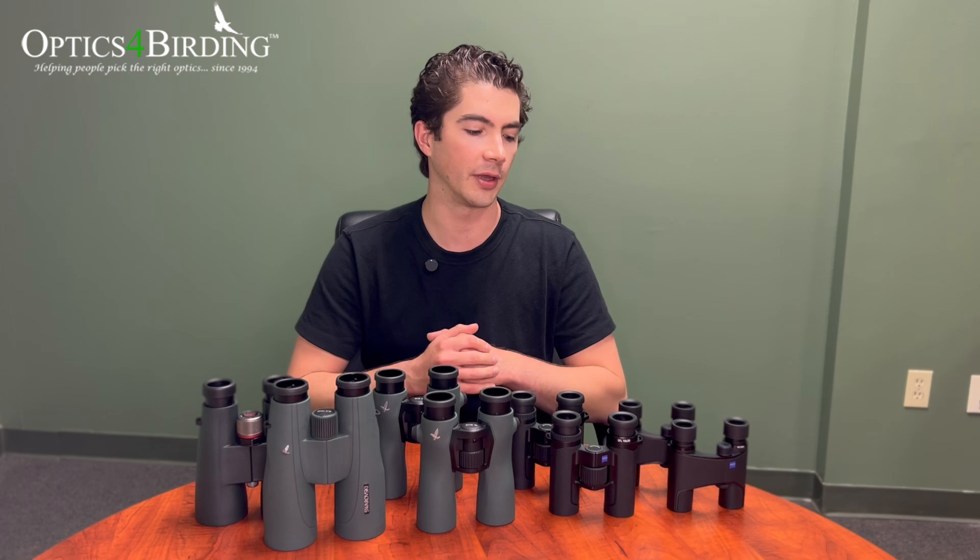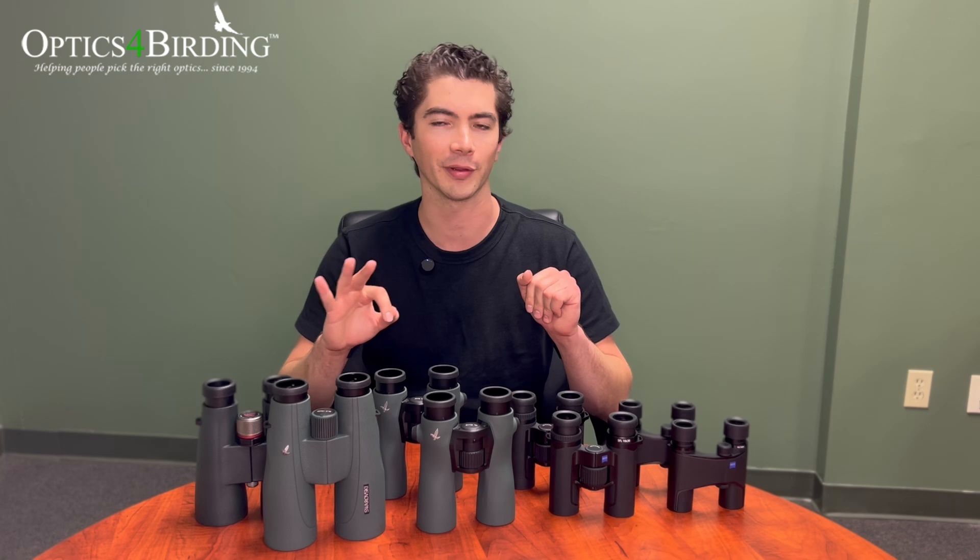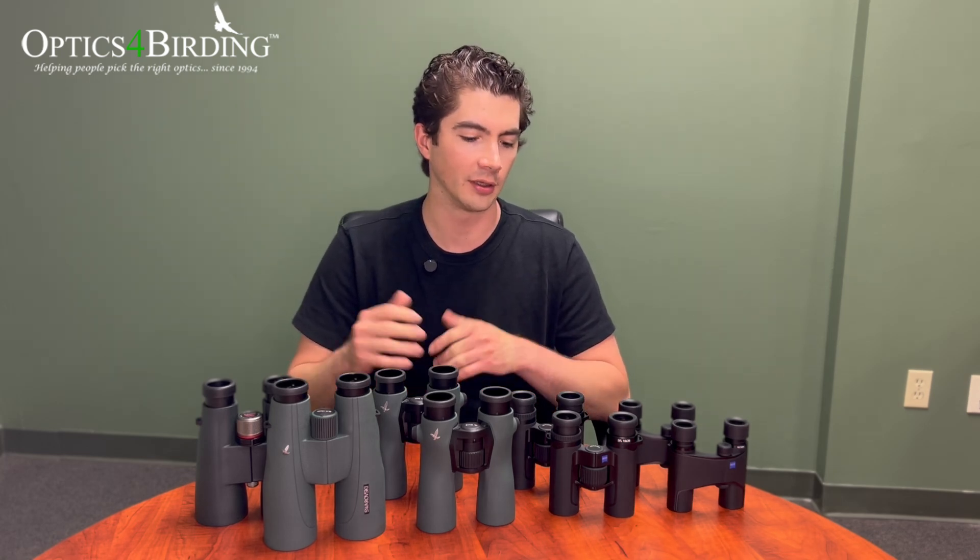Today we're going to be zooming out a little bit and beginning the first part of our series on a buying guide so that we can help you navigate the optics market a little bit better, give you a better understanding of how binoculars and scopes work. The first thing that we're going to be talking about is magnification, objective lens diameter, and exit pupil — which I know is technically three things, but really those are three of the most basic concepts when it comes to binoculars and scopes.